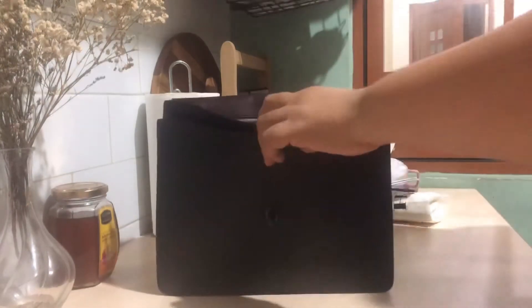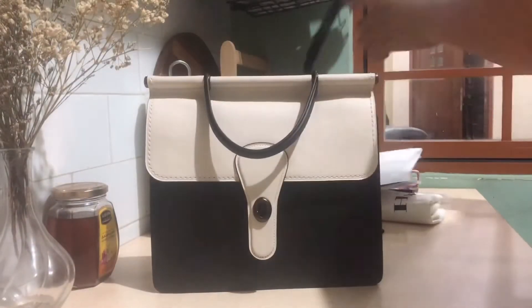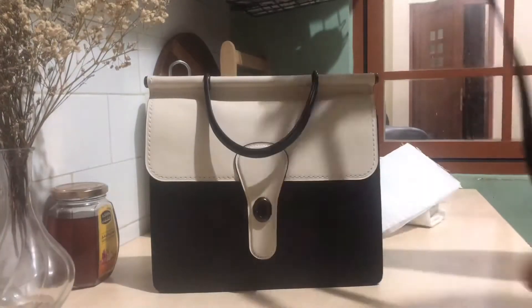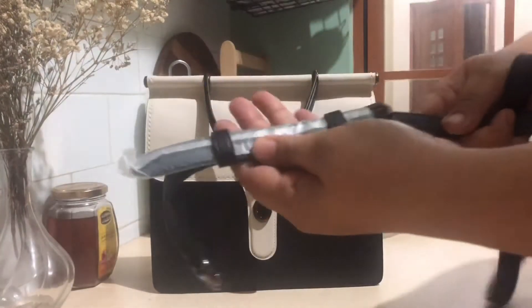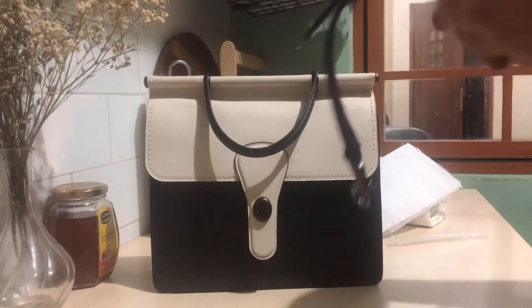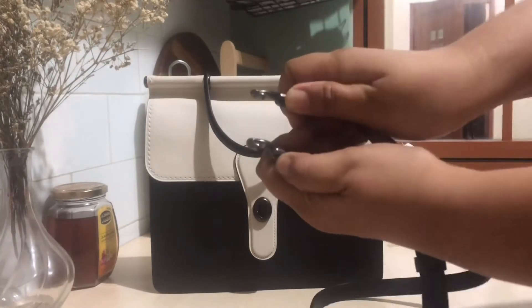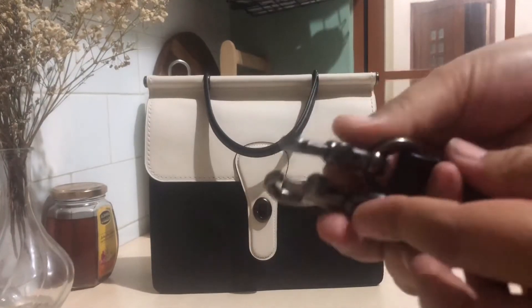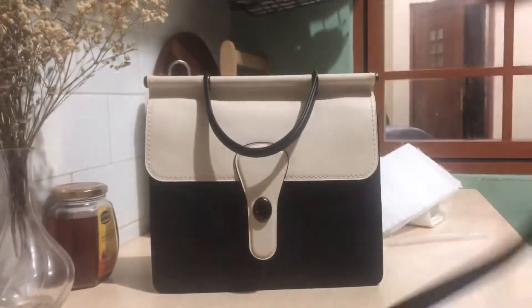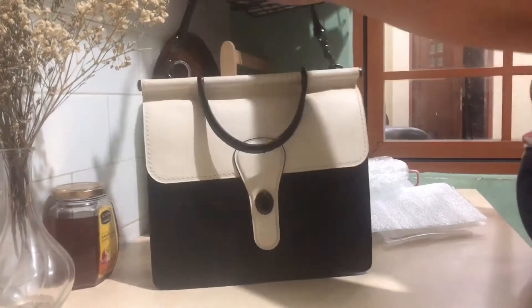The style number is 38783. It also came with an adjustable strap that you can attach at the back.